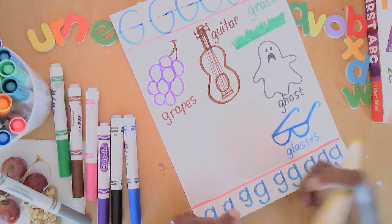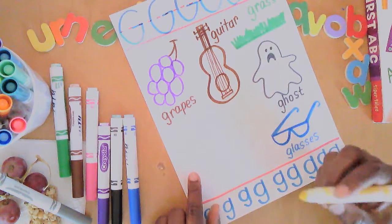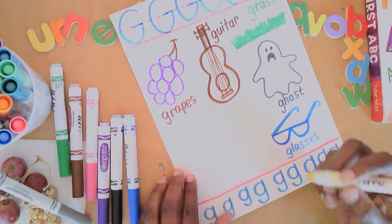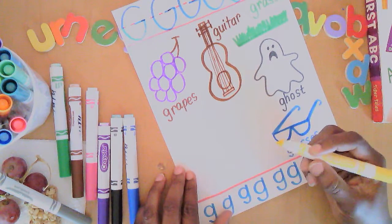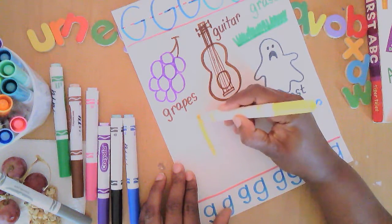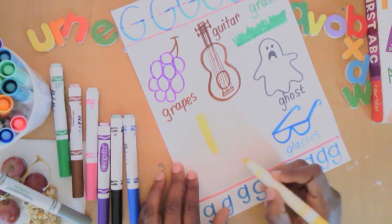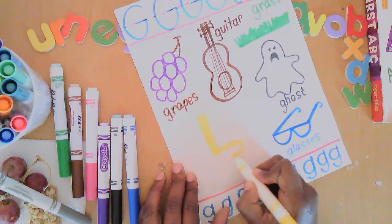A goat might be too hard to draw, but this animal I know you can do — a giraffe! We're going to start with a long rectangle neck, then an oval for the body.